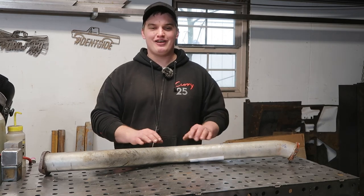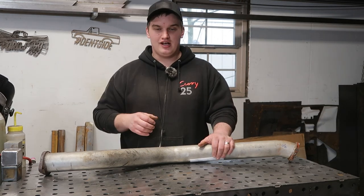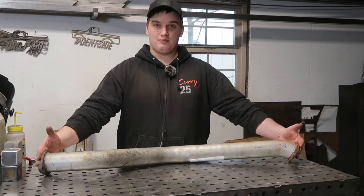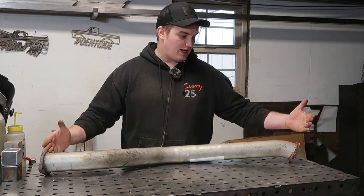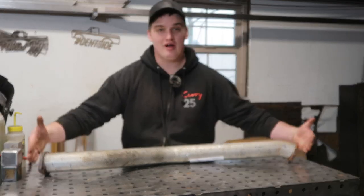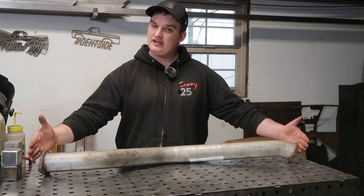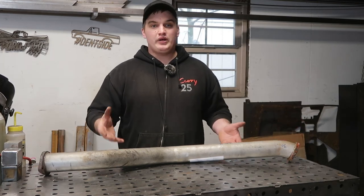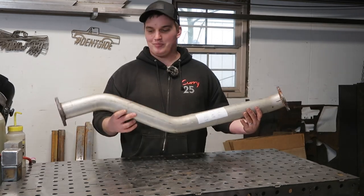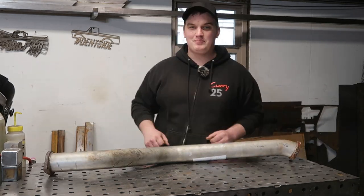That's another thing I've seen people go wrong with — and I've done it myself by accident — where you get your points of connection locked down, but in this case these bolt flanges are not parallel with each other. So we need to consider how we establish all these points so that we can still get the part out of the fixture. We don't want to build a boat in the barn today. So come along and let's build a fixture.